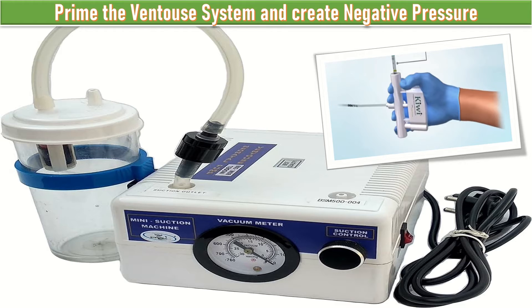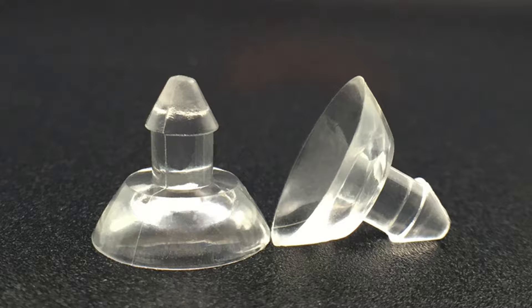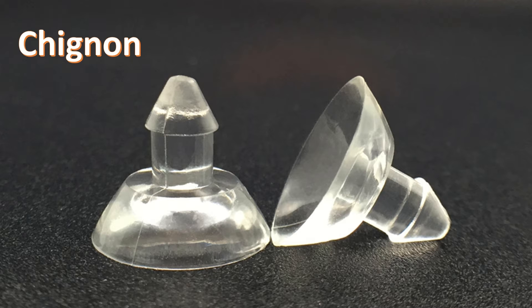Once the pressure has reached 0.2 kg per centimeter square, it is rechecked for the inclusion of soft tissue in the cup, then gradually taken to the maximum of 0.8 kg per centimeter square to create a chignon of 10 to 20 millimeters. In between contractions, I will delay traction for two minutes to allow the chignon to form.